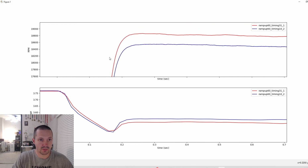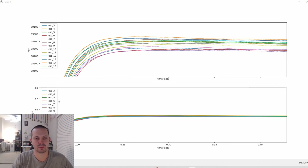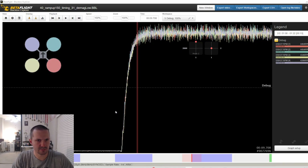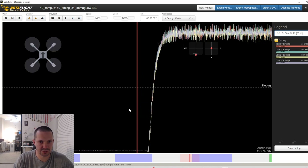This is where things get really interesting. I started with BL Heli 32.7 and the commonly known freedom spec ESC settings: ramp up power 150, d-mag off, motor timing 31. I repeated the same experiment about 10 times in a row, and the results were pretty bad — the difference between runs turned out to be more than two percent, and that made me very sad.